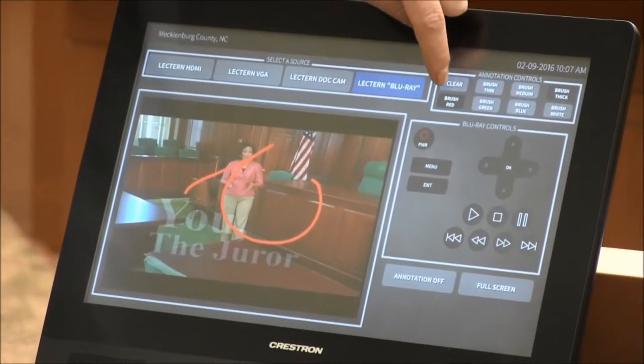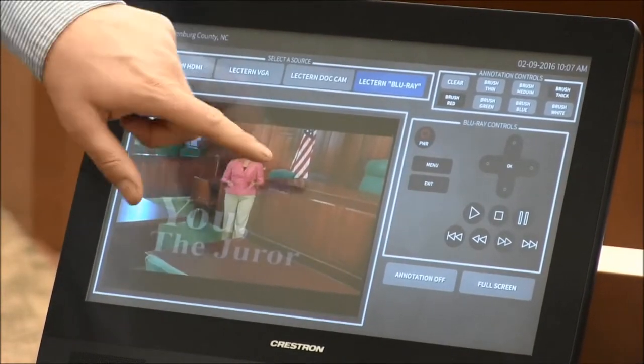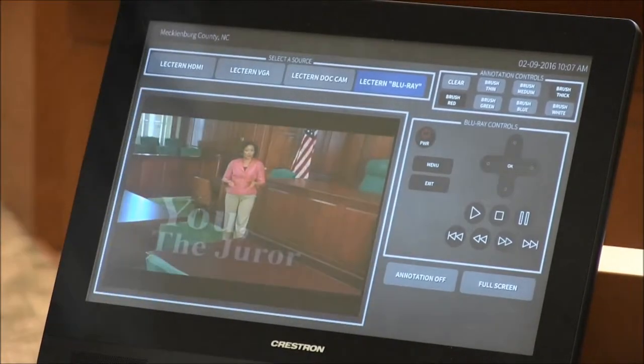Of course, you have to clear whatever you annotated. But right now, if you just touch the screen, it will not annotate. Make sure the annotation is selected.